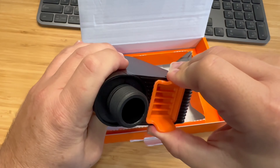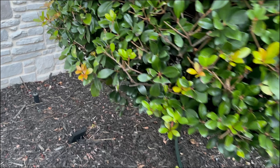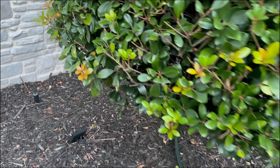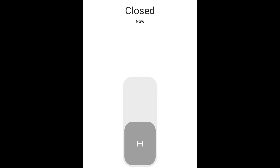This is the Sonoff water valve, and it'll allow me to control my water hose from my smart home system. It's powered by four AA batteries and uses Zigbee for communication, so it does require a Zigbee hub. Sonoff has one they sell, but you can also use it with hubs like Amazon Echo, SmartThings, or Home Assistant. It installs easily between your hose bib and hose, but you'll want to use some Teflon tape on the hose bib threads to help seal the connection.